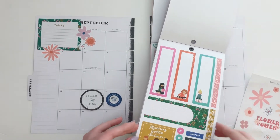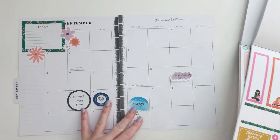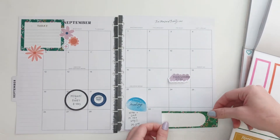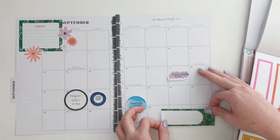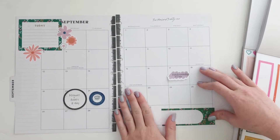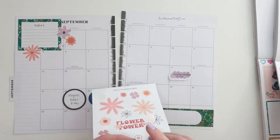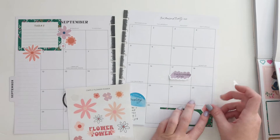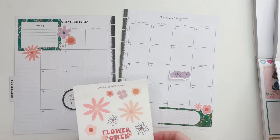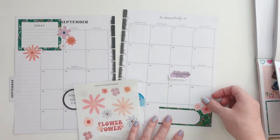I've got a matching one right here as well, which I'm thinking about using down here. I think I should just do it and that way it'll bring in that green and coordinate even more. So let's go ahead and do that one there and then layer some florals just for fun.